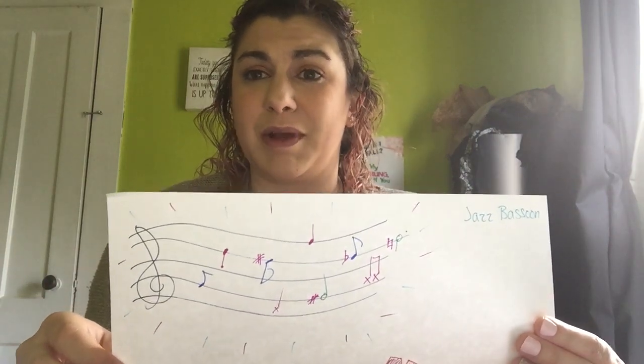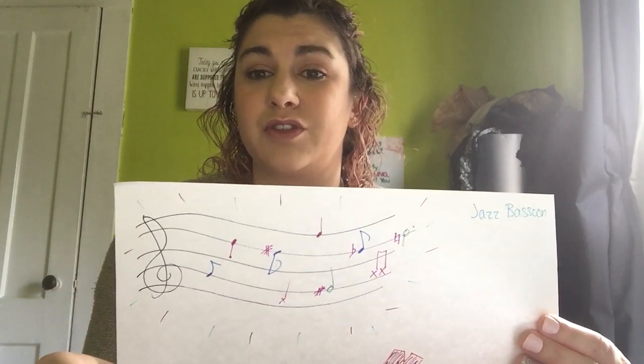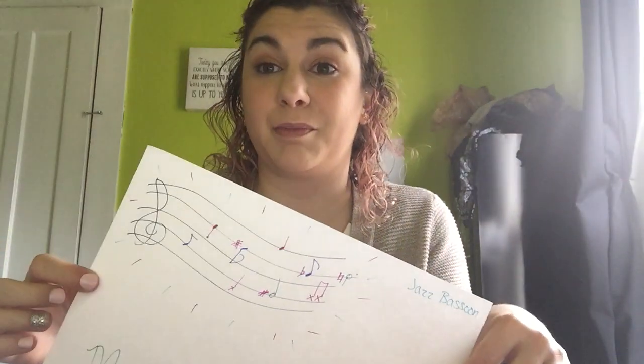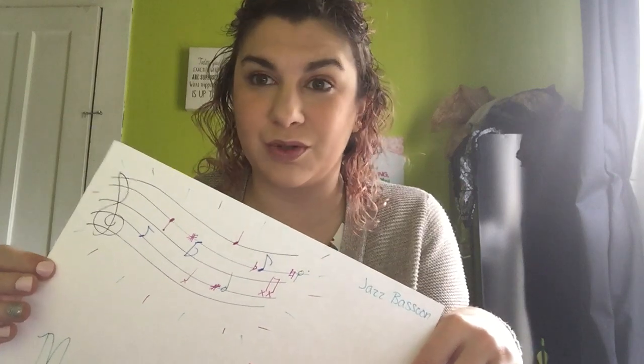That's what inspired me. I listened to it once, then I listened to it a second time while I was coloring and drawing. The nice thing about this type of listening and artwork is there's no real wrong way. All I want you to do is listen to music and then create. So that was a jazz piece by John Coltrane played by a jazz bassoonist.